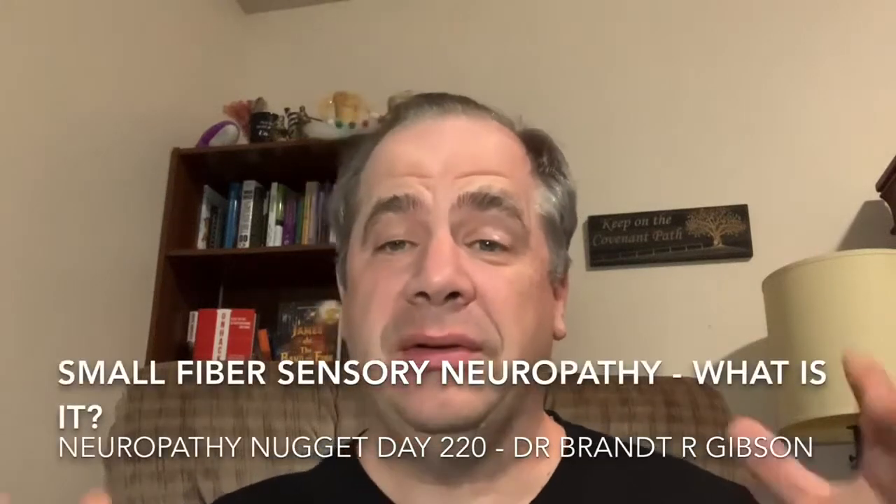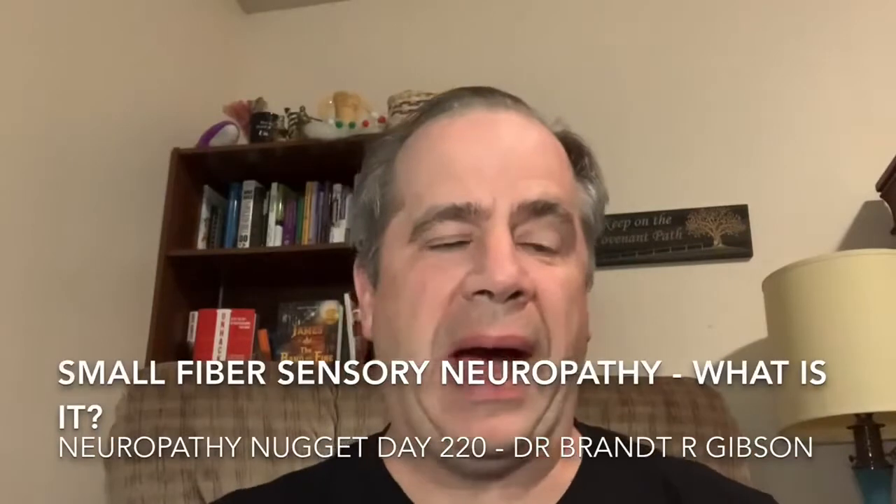Hello, I'm Dr. Brian Gibson, and tonight I want to talk to you about sensory neuropathy. I'm going to focus on one type: small fiber sensory neuropathy.